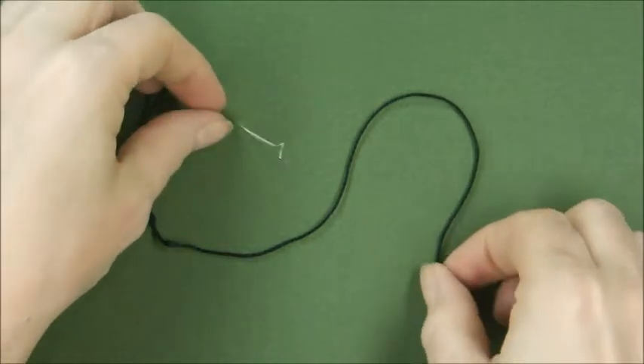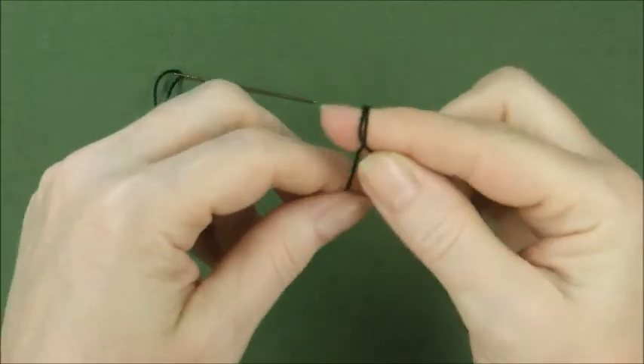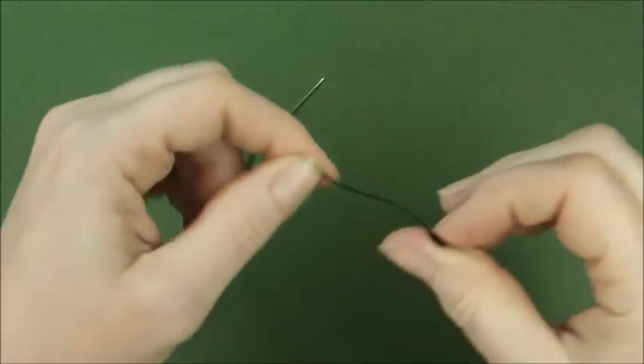There are all kinds of proper ways to secure your thread, but I just like to do this. Wrap the thread around the end of your finger a couple of times. Then using your thumb, roll it off the end of your finger, and using your nail, pull it down.